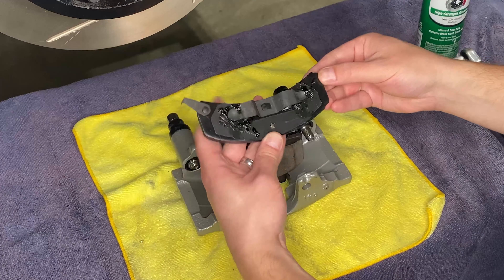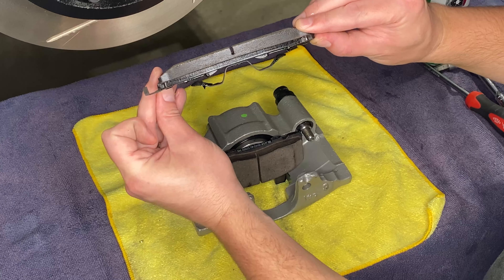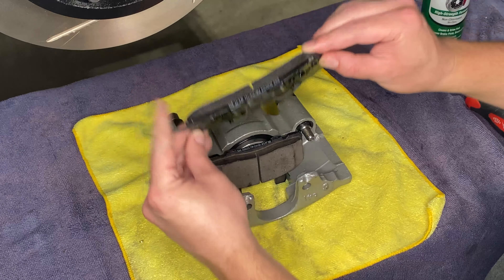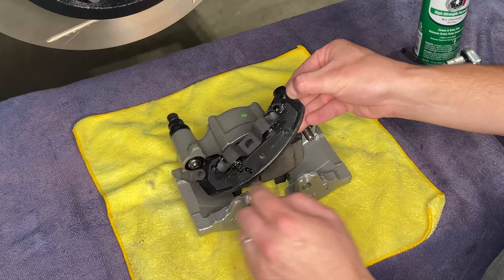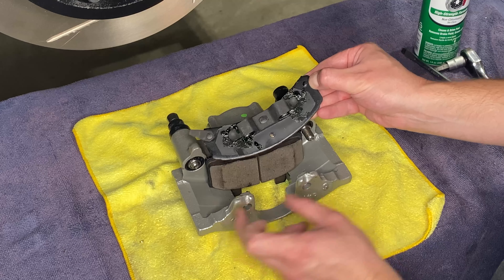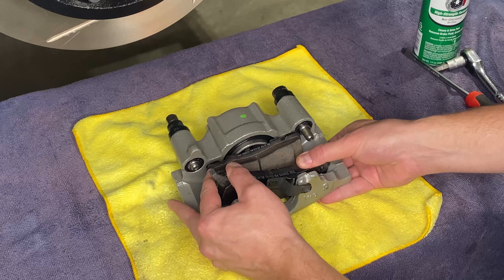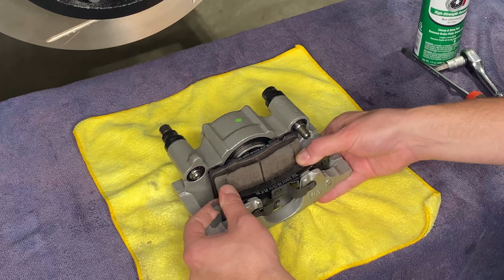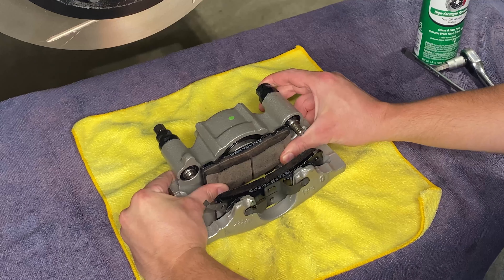We've got a freshly rebuilt caliper that we're going to be installing with a new set of pads. Before we put the pads in, we want to put just a little bit of this lube on the back of the pad where it contacts the caliper. We're going to get a little bit of lube on these tangs that stick out as well, where they ride on the caliper.